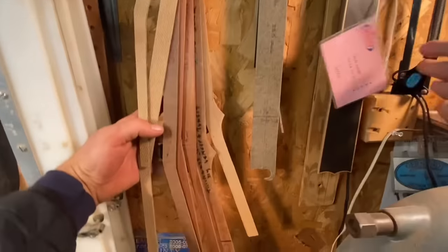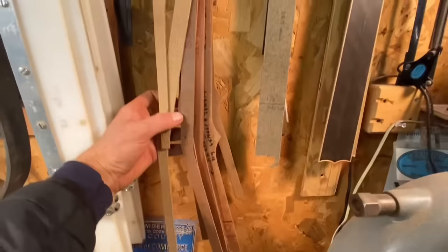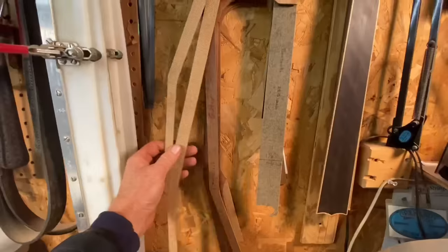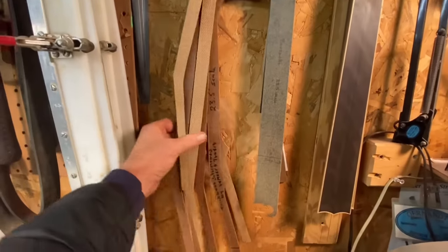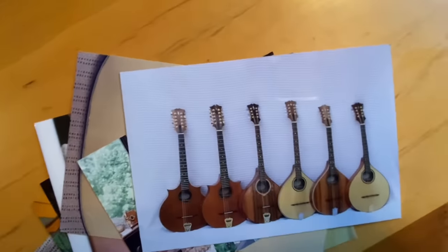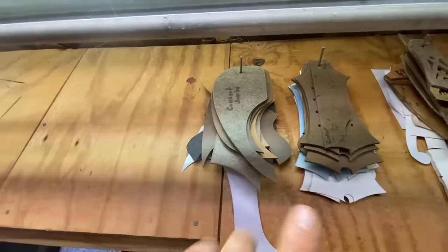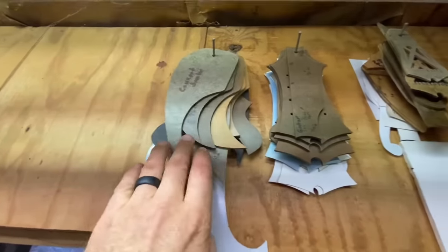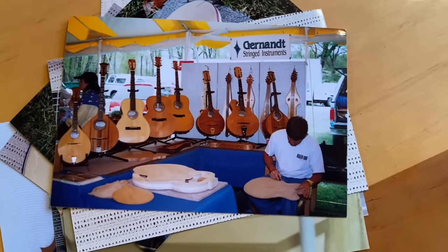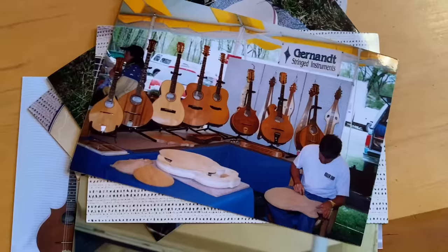Here I'm looking at all the templates for neck designs. This is what he'll lay on a solid stock of wood and trace to cut out all these different instruments — there's probably like 10 right here. He's already got the angles figured out and the sizes to cut when he cuts it out of rough stock. Up here we have templates for the pick guards, headstocks, and tail pieces — and there's probably a dozen of each for each kind of different instrument he makes.